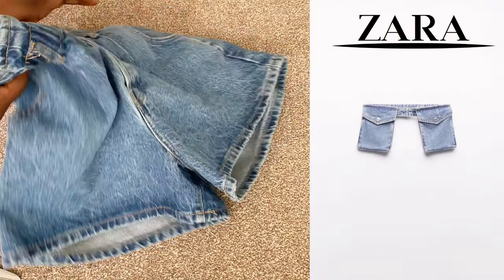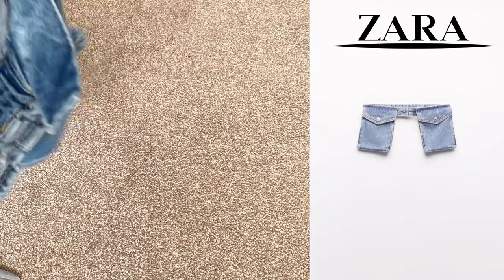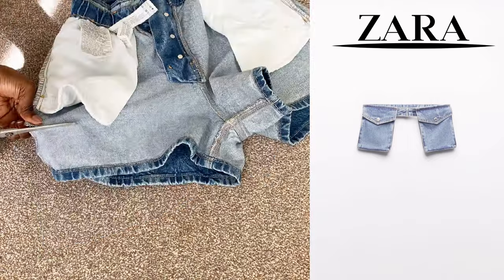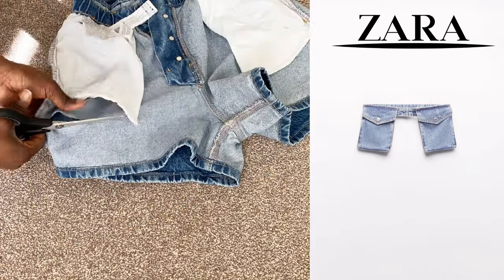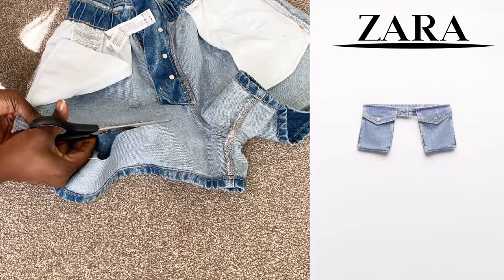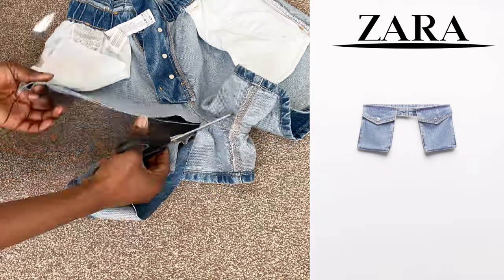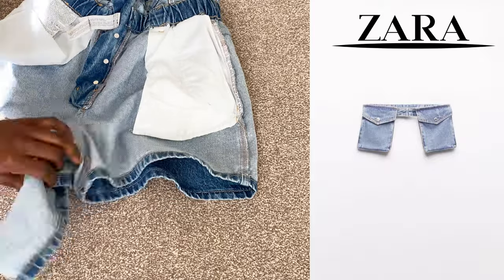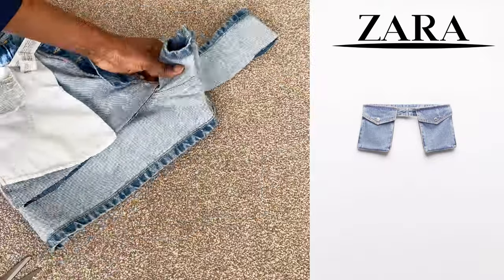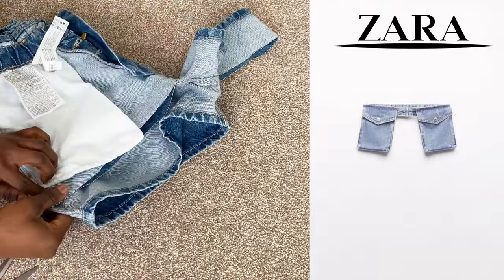Now let's get into it. So this is my shirt — first of all I'm going to cut the shirt and transform it into a skirt. Just get your scissors and make sure that the line is really straight. I didn't get it at first; I had to do it twice to make the line really straight. I'm not a professional tailor, so yeah, this is it.